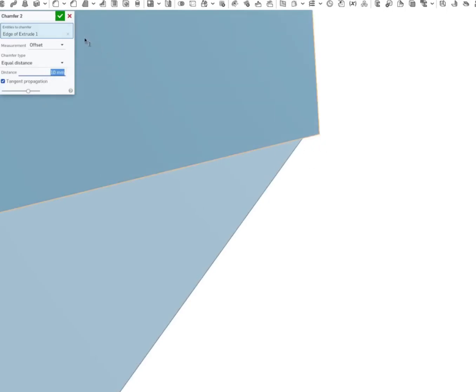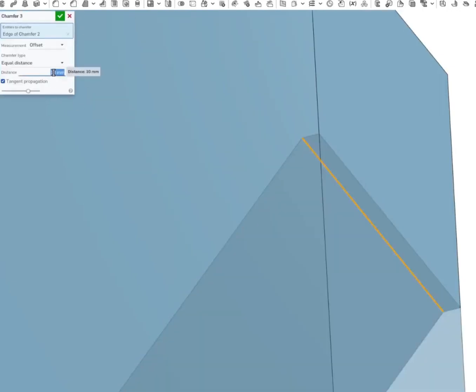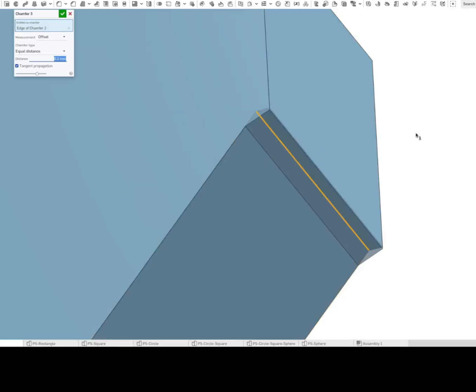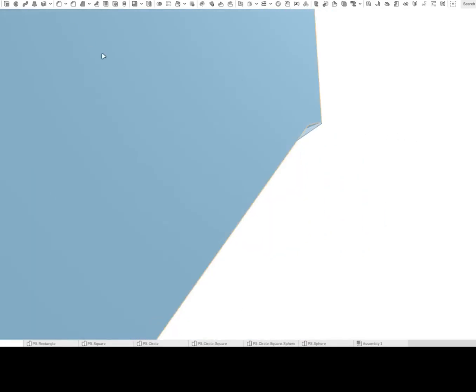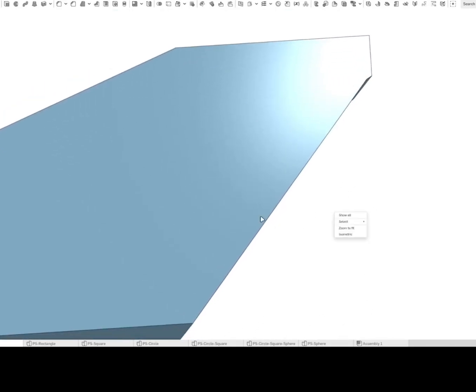We'll increase this area, click on it and add another chamfer. This time we'll add a smaller one, let's say 0.2. This looks okay — now this will be printable. But if you see, it has changed the shape completely.